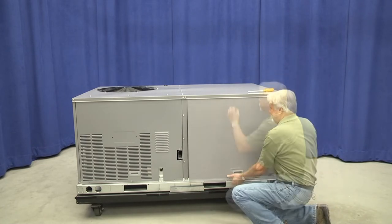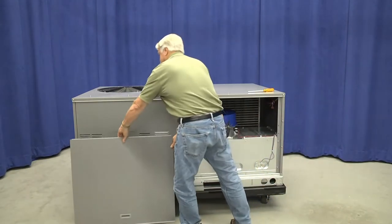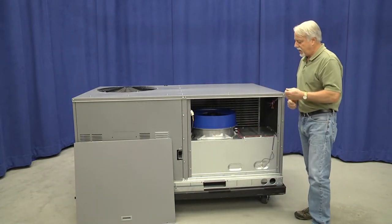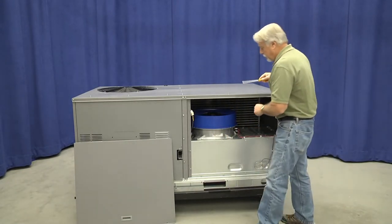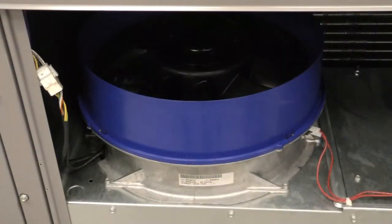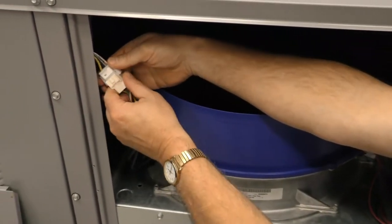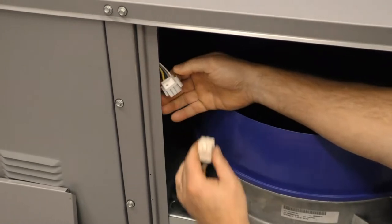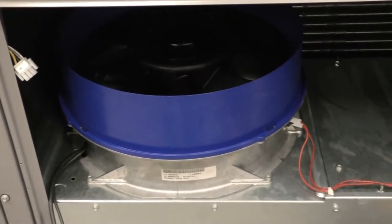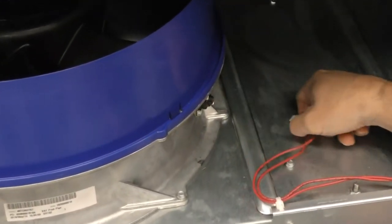I remove the outer panel. With the same 5/16 nut driver, I'll notice there are two retaining screws on the indoor fan assembly. With the power off and the outer panel removed, I disconnect the wiring harness to the indoor fan motor assembly. I have two other wiring connections that I have to disconnect, and that is the thermal sensor located on the shroud for the indoor fan.